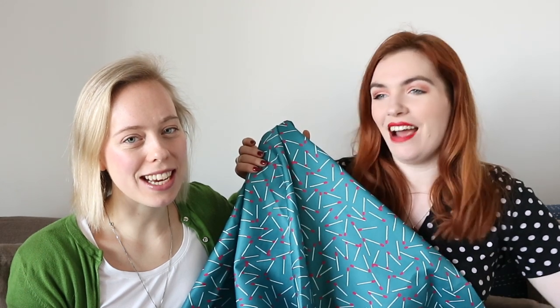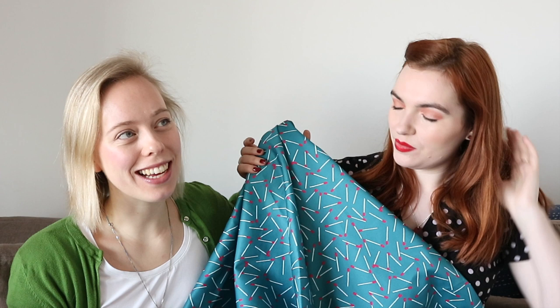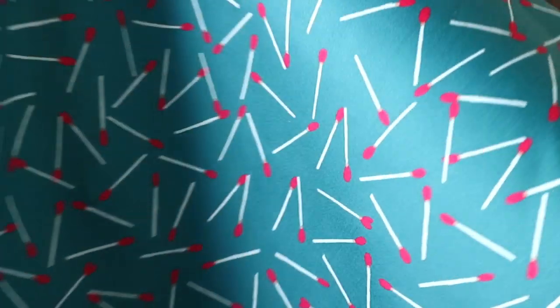A little background story: Caroline's grandfather used to make matches in Sweden. He was an amateur botanist, but his actual job for many years was to work for a Swedish match company. And obviously we're releasing it on Valentine's Day, so we called it Perfect Match — we like it that way.